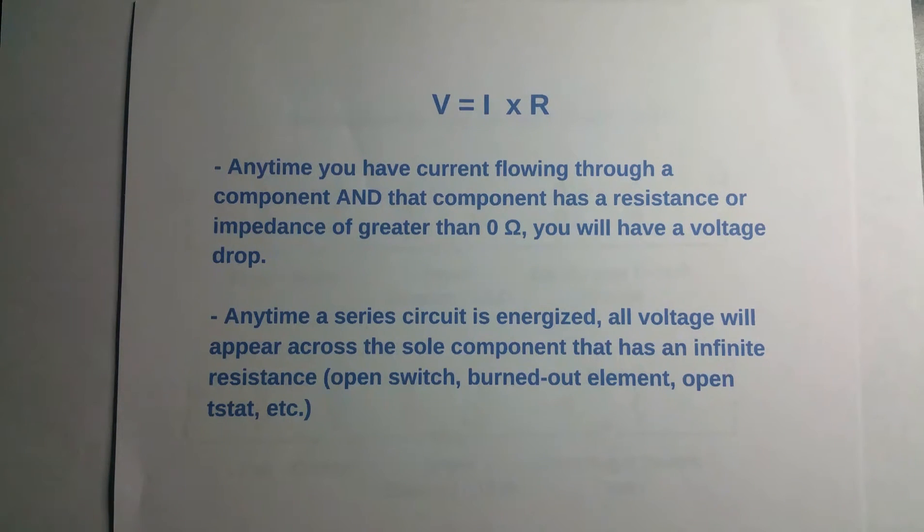So if you have a burned-out element in a 240-volt circuit, you're going to have 240 volts across that element, given that all the other components in that circuit are conducting. So if you have a closed switch and a closed relay feeding that element voltage, and that element is open, then you're going to have 240 volts across it.